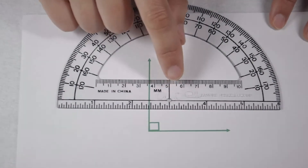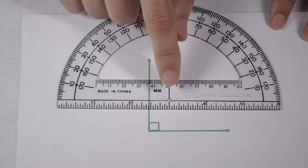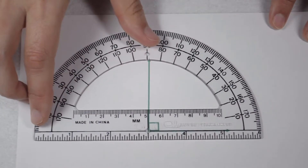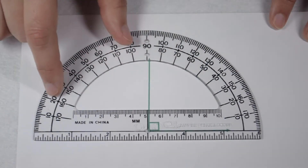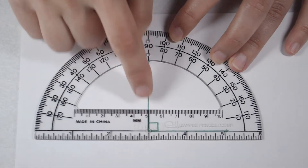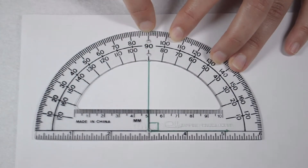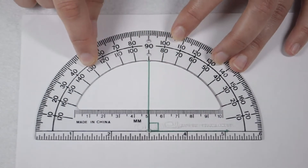To measure with a protractor, there's a circle hole in the middle with a line extending out from either side of it. I'm going to line that circle up with my vertex and then line up that black line along my ray. When I do that, we can see that it points to 90 degrees on my other ray. So we know that this is a right angle worth 90 degrees.